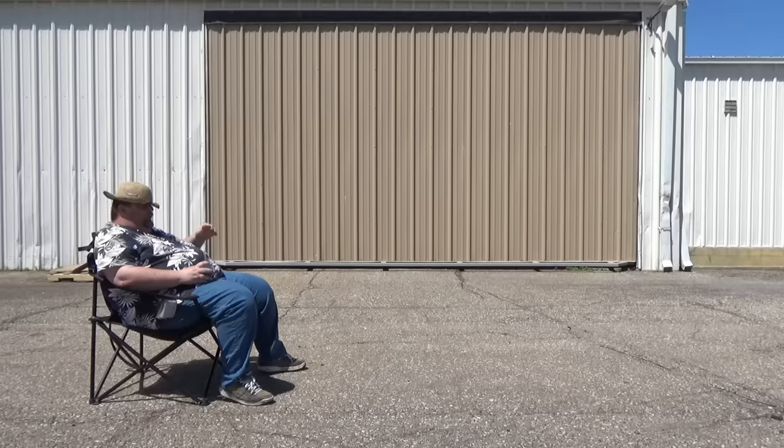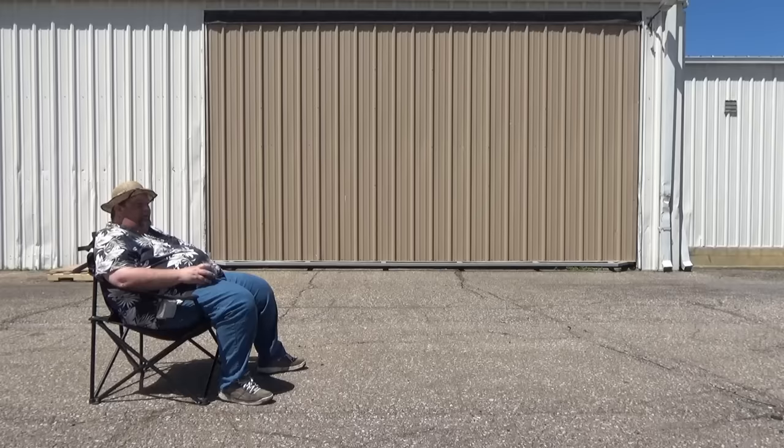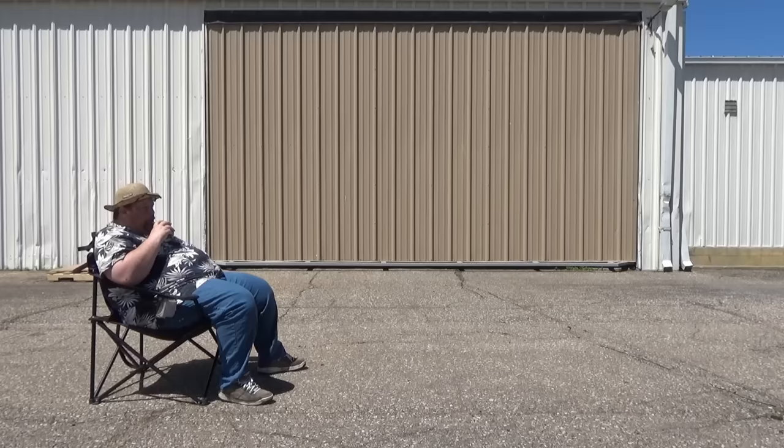On days like this I start thinking about how nice the weather is and it's mowing season. Mowing season makes me think about one particular tractor — the one that sold more tractors than any other between '39 and '52. You know what tractor that is? Well, let me show you guys.